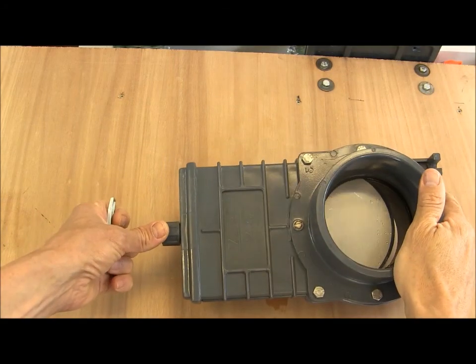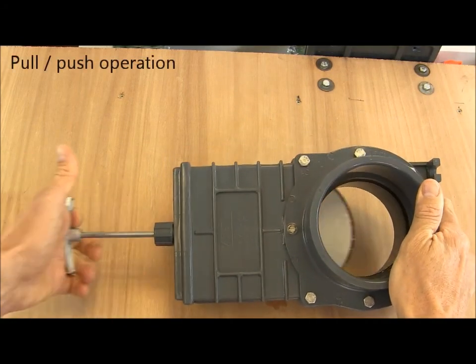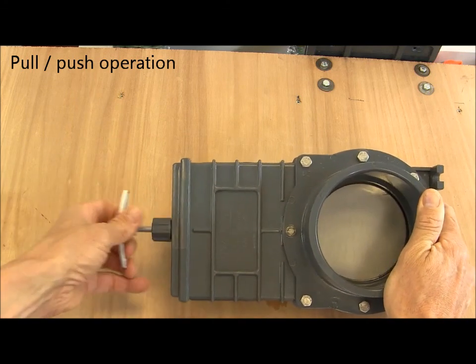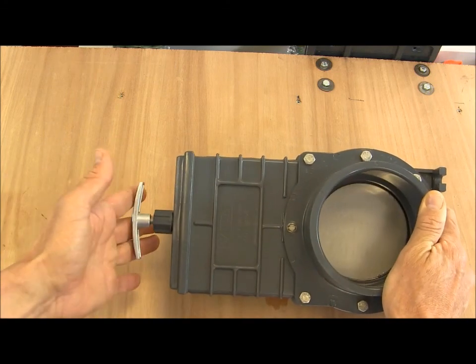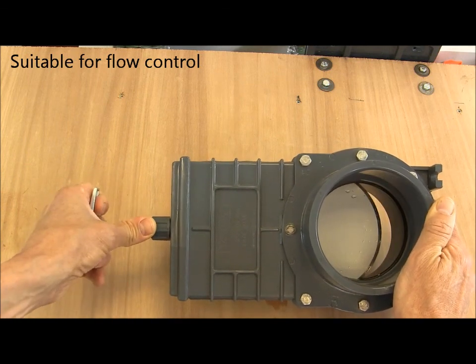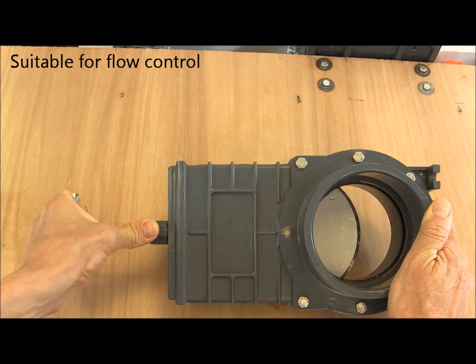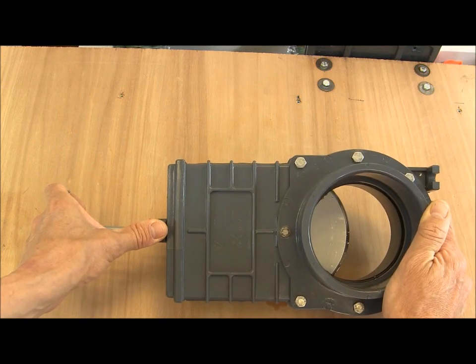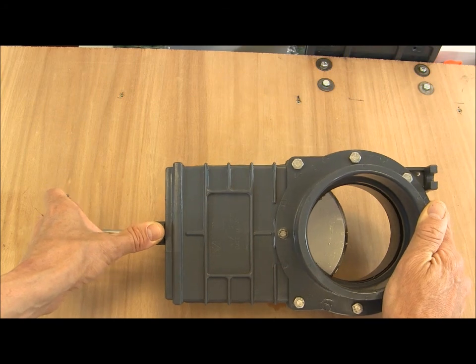The Valterra slide valve features a simple pull and push operation for smooth opening and closing. It's quite good for flow control because we can open a small amount and get fairly accurate flow control on it, although it's not as good as something like a fine control gate valve or a diaphragm valve.